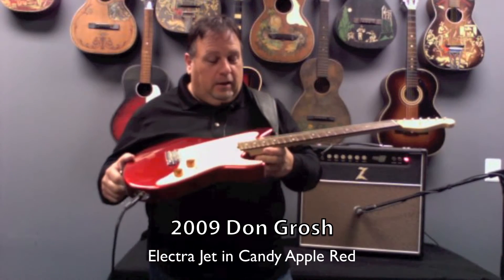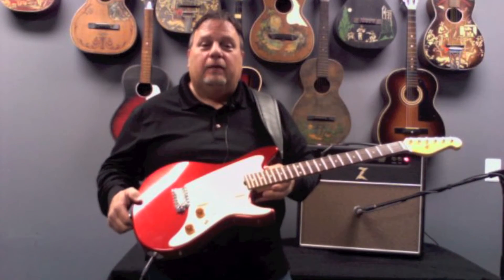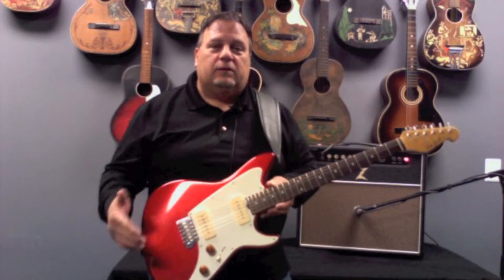Don Grosh. It's a 2009 Electrajet. I think it's one of the coolest guitars he's making — one of the cooler new designs that I've seen out there. A lot of pro players are using this model, especially with the P90s. It covers a lot of ground.